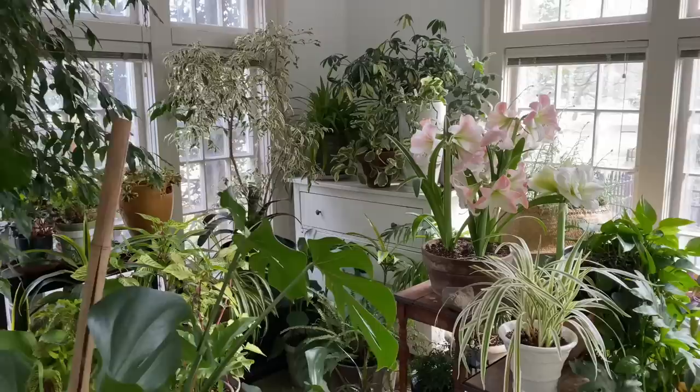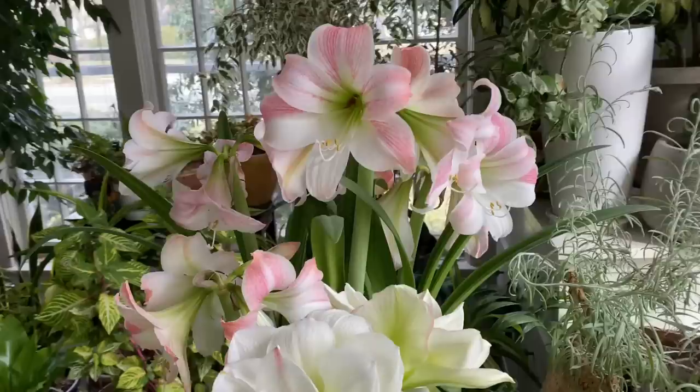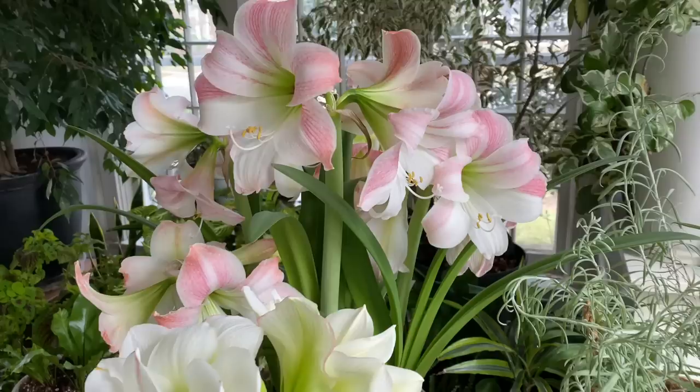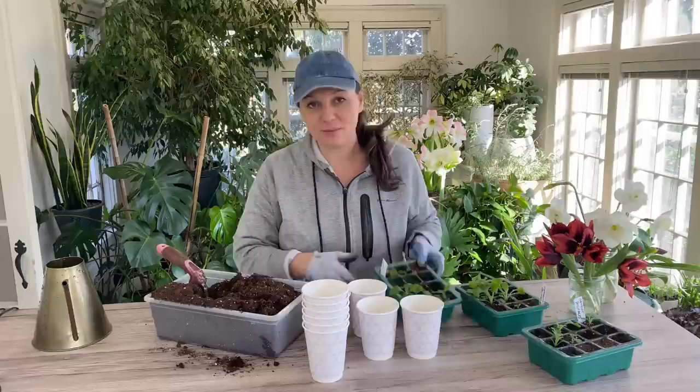Before I do that, I just wanted to show you some amaryllis that are blooming in the plant room — they are so beautiful. The double one right here is White Nymph and the others are Apple Blossom. These are the ones I dug up from the garden back in September and put into dormancy, and they are only now starting to bloom but they look absolutely beautiful. I hope the sound is okay — I'm really worried about it and hope I don't have to redo this video. But here are my little baby digitalis, or foxgloves.